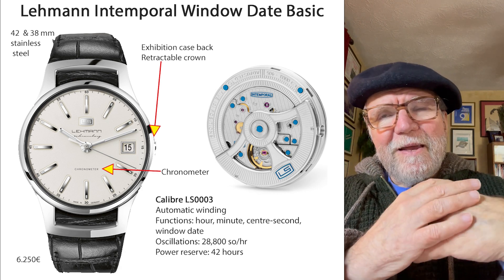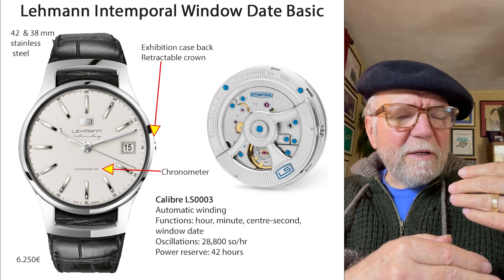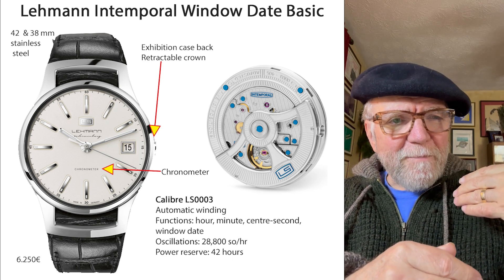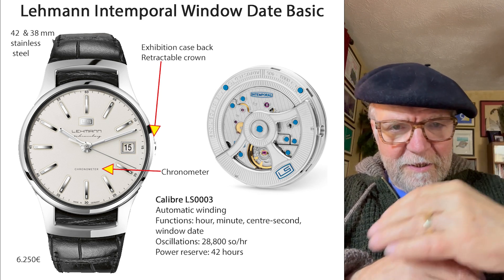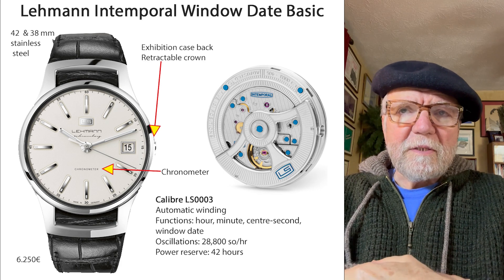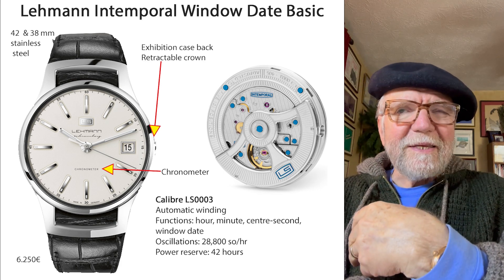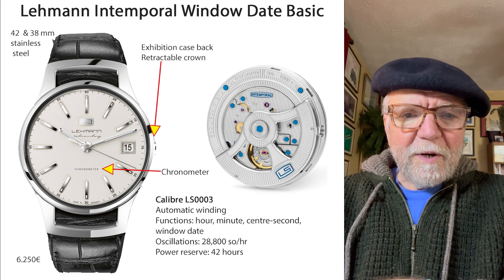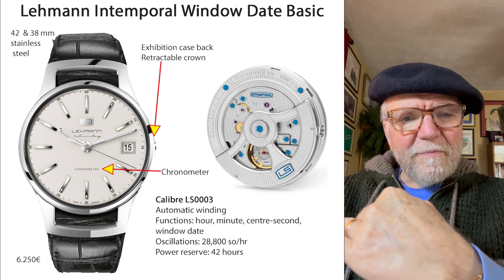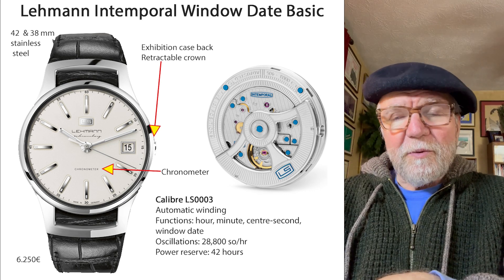The kind of watch they have is what I would call sort of a semi-dressy, a real good everyday kind of watch. They're dressier than your everyday office watch, but not as much so as your dressy, dressy watch.